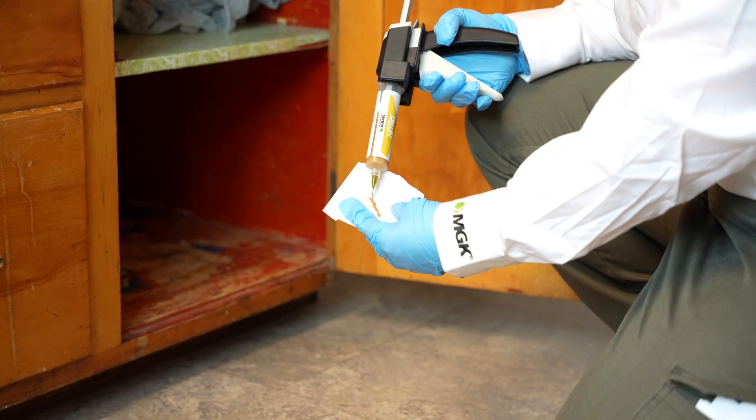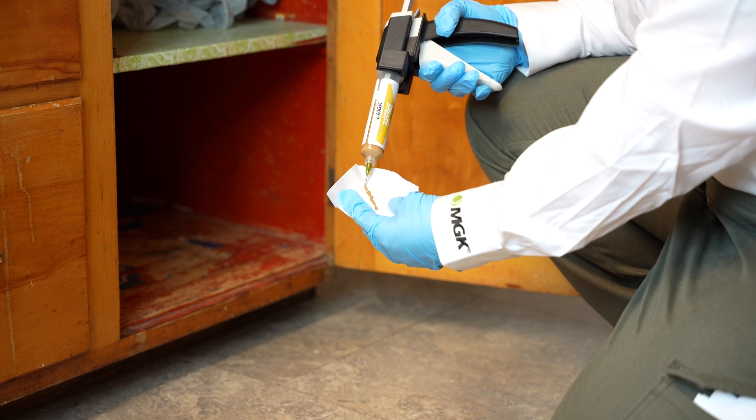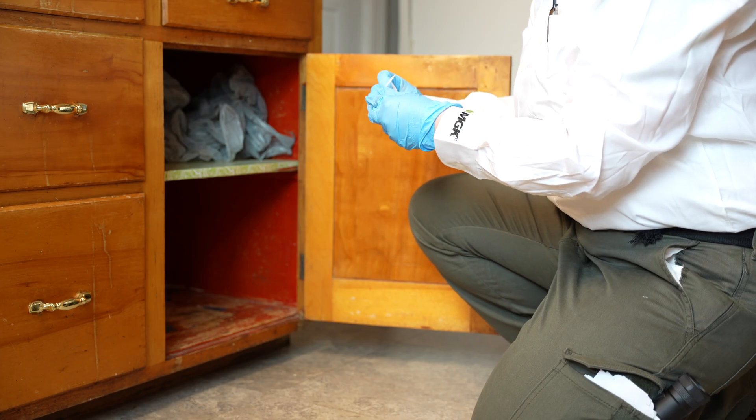Bait can be placed in folded wax paper strips if contamination is a concern or in hard-to-treat areas like heavy clutter. Wax paper strips can be pre-cut, or you can recycle the wax paper from glue boards.